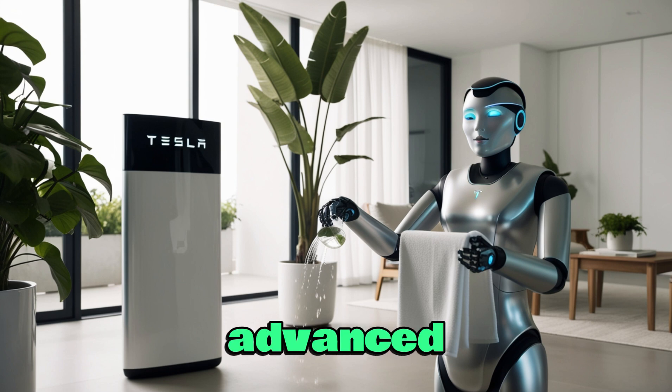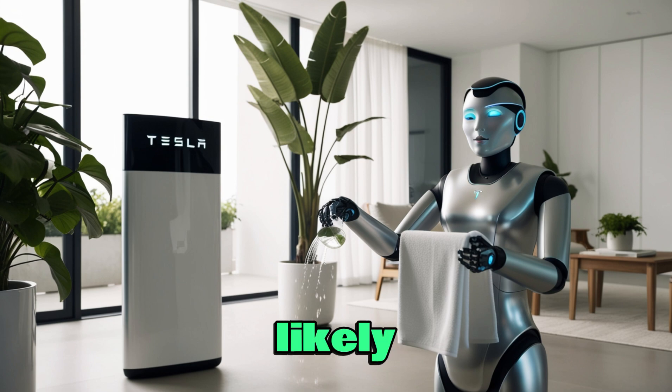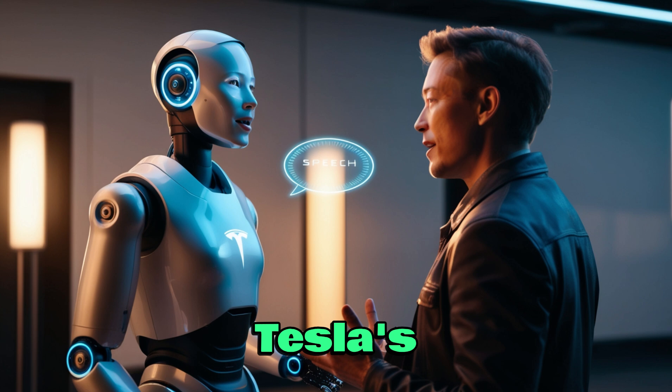Looking at this updated version, the hands clearly look more advanced than any earlier Optimus — no wires, joints, or exposed actuators are visible. The hands almost look identical to real human ones: polished, smooth, and natural. Still, this is probably not the final version. Most likely, Elon Musk wants to keep the real shock for later and show it at Tesla's upcoming shareholder meeting. For now, they are presenting this version mainly as proof that no one else can copy what they are building — especially since a former Tesla worker once stole the robot hand design and went on to form their own company. Tesla's recent silence around Optimus may be because Elon is keeping a tighter grip on information.